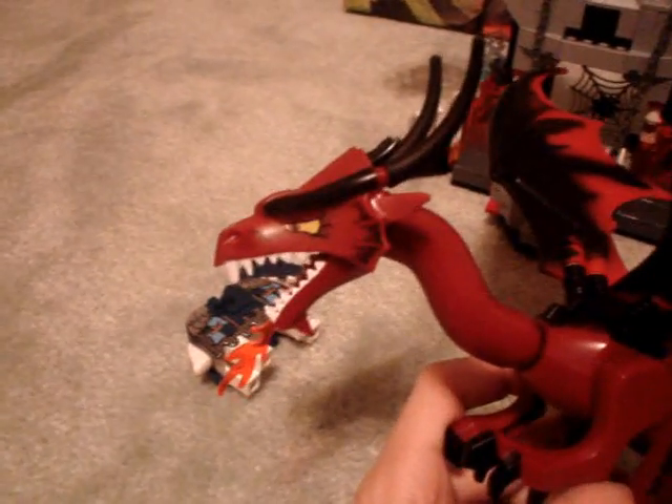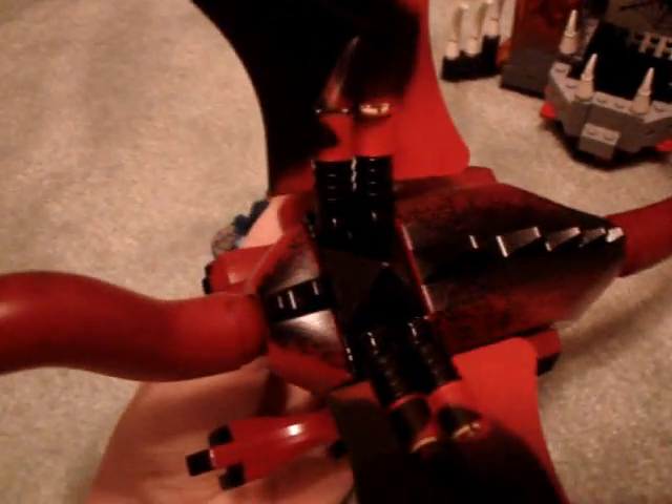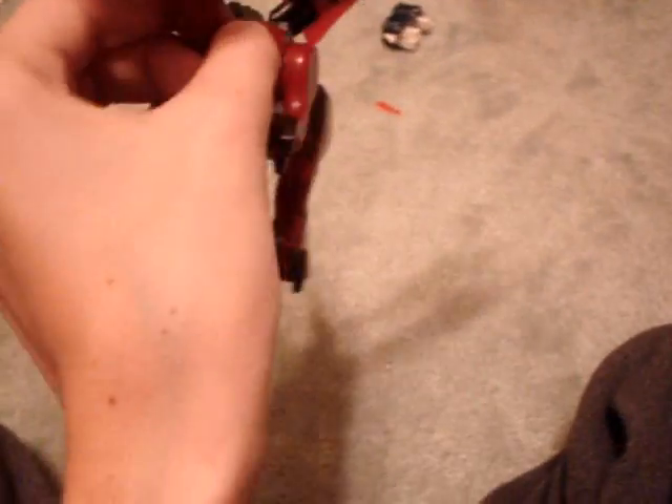You get the red dragon — very cool. This is the cheapest set you can get a dragon in. The other two sets with dragons are the Troll Warship with a green dragon armor, and the King's Castle Siege with a black dragon. There's some minor assembly for the wings and spike pieces. It also comes with a flame piece. It has posable arms, legs, tail, neck, and the mouth moves up and down. The wings are kind of rubbery. You can also sit a minifigure on the dragon by removing that brick.